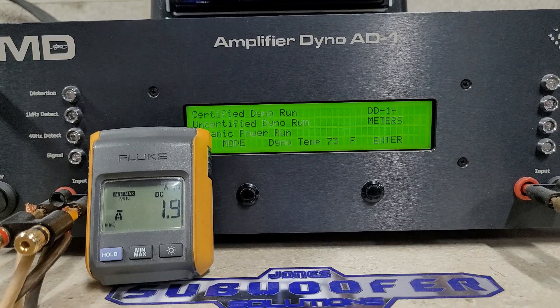Alright guys, here we are front row seat at the dyno and we'll see what this Mr. Music Man X2000 will do. We're going to start with certified — running 4-ohm, then 2-ohm, then 1-ohm — and then we'll move on to uncertified and dynamic. Rated 650 watts at 4 ohms.